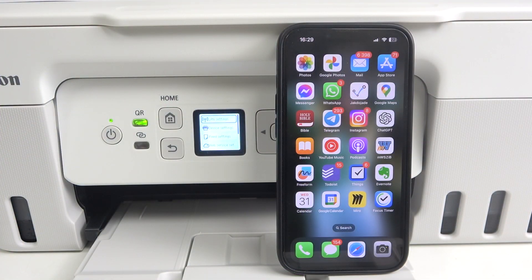Firstly, you should be connected to the same Wi-Fi network as your printer. If you don't know how to connect your printer to the Wi-Fi network, watch our video about it — we have it in the PIXMA G3470 playlist.